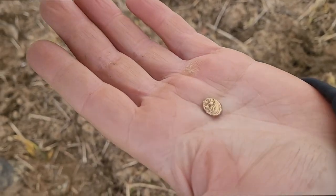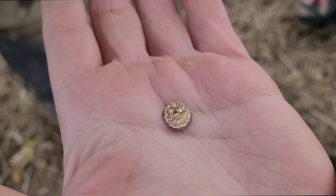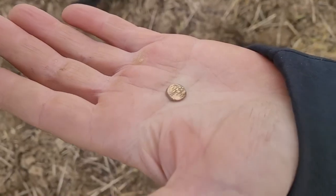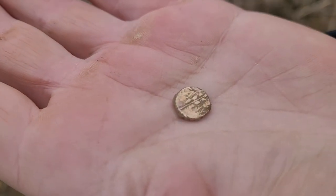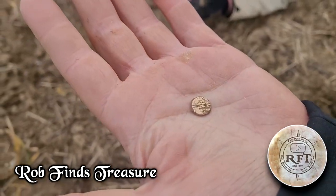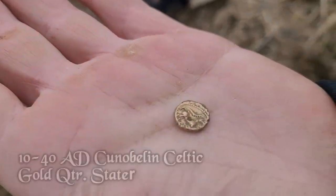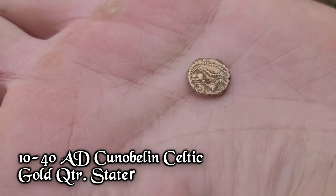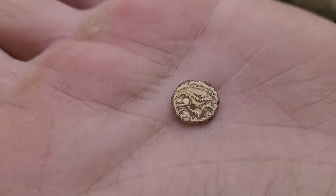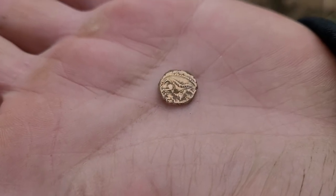Yeah, that's good - the color of that. Quarter stater! Congratulations, man. First trip to England - what do you think? I'm loving it now even though we haven't found anything all day. Yeah, it's been rough. Got him a Celtic quarter stater - this is going to be about 40 BC, 10 to 48 BC. Oh wow, congratulations - that's a brawl!